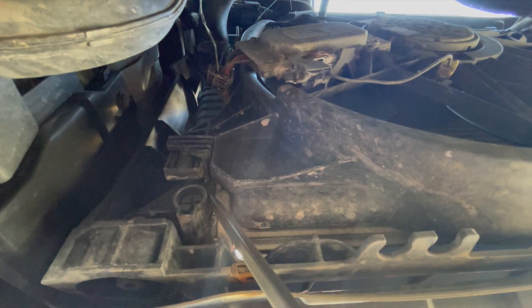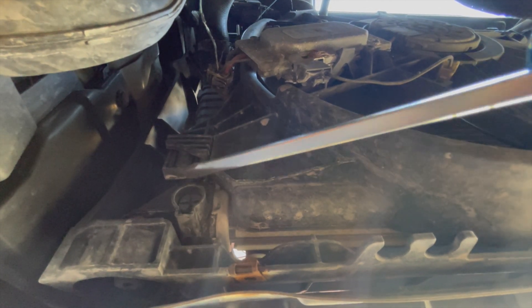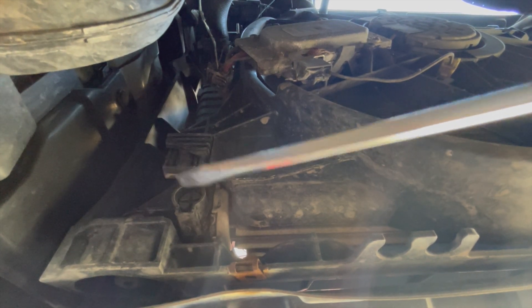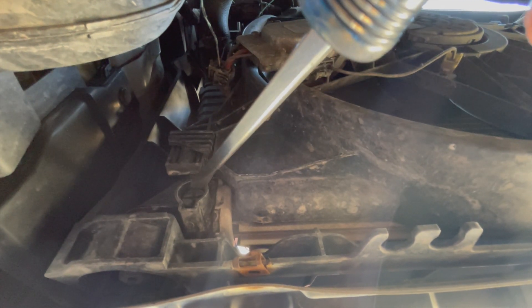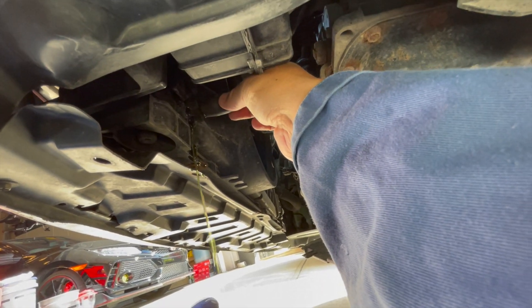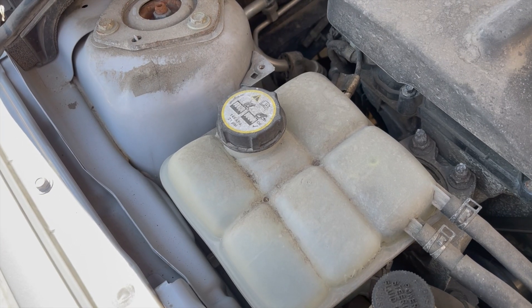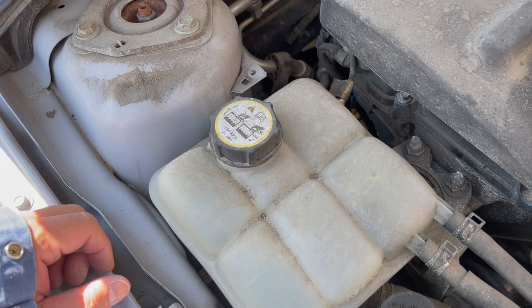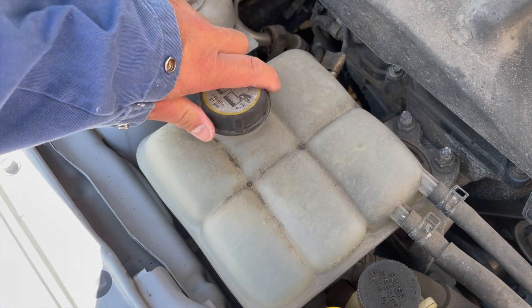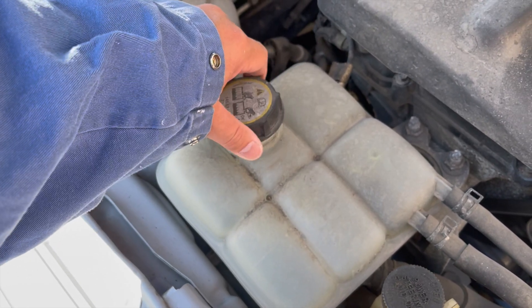On the driver's side of the radiator there's a drain petcock. Open it up using a wide bladed flat blade screwdriver — insert it and twist until coolant starts coming out. Once the petcock is opened, go to the passenger side and open up the coolant reservoir to let air into the system so it drains quicker.